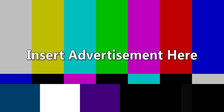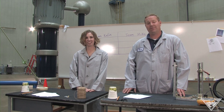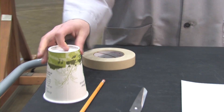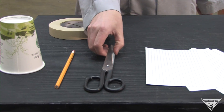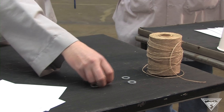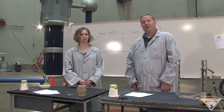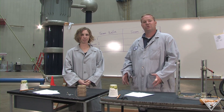Today we're going to do an experiment that you can do in your classroom with things that you find around the house. Here's what you'll need: some masking tape, a large paper cup, an unsharpened pencil, a pair of scissors, some large index cards, some washers and nuts for weight, and some string. Break up into groups of two or three people and figure out a design that will catch the most amount of wind.